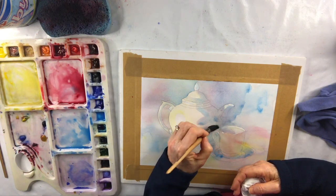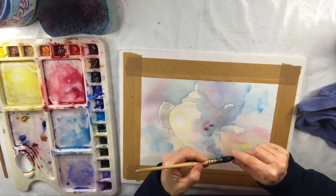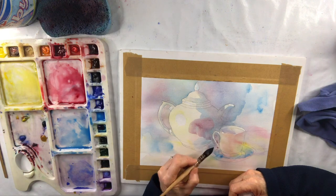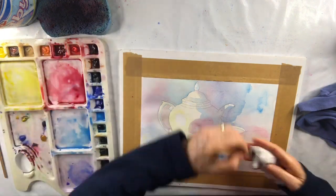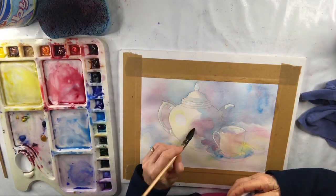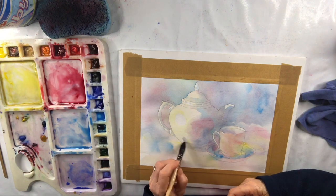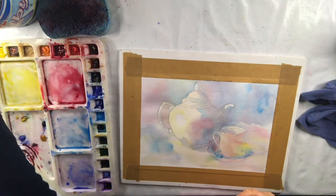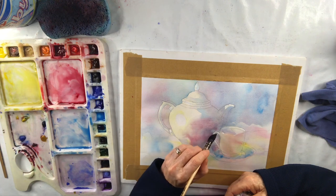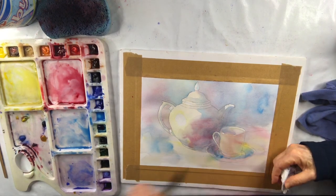I'm keeping going with the edges of the wash, coming round the handle of the cup — I want to keep that light — and warming up the shadow of the teapot with some red. More negative painting. I've got to bring the wash around before it dries too much. I'll soften some of the edges on the teapot and continue the shadow under the teapot. I can keep adding paint while it's wet. My brush is very soft so it doesn't lift up the dry paint underneath, which can make mud. So it's really good to have a lovely soft squirrel mop brush.